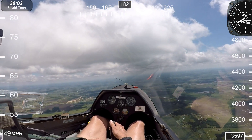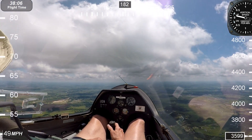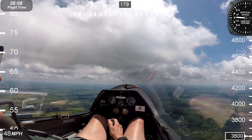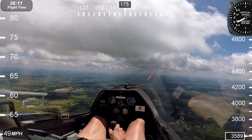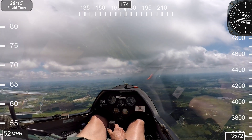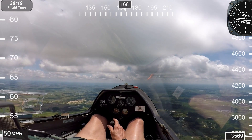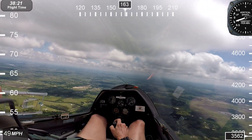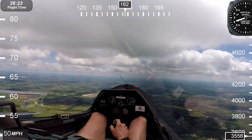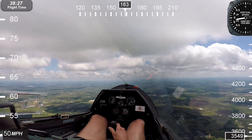How about an inverted flat spin? Do you want it with the splinters in or out? I'm afraid that is beyond my capabilities and well outside of my comfort zone — especially at 2,000 to 3,000 feet.